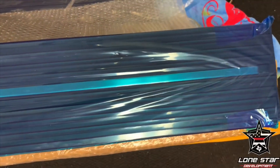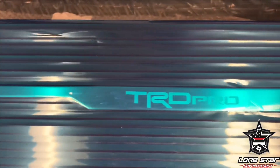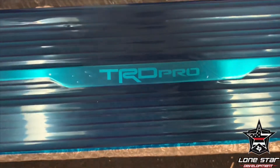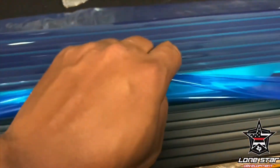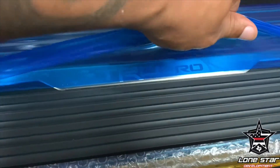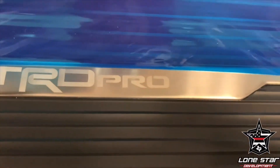Looks great. We'll peel the wrapping back just so you can see the actual logo. It doesn't do any justice under this blue film, so let's peel it up just a little bit. We go through great lengths — put the sticky paper down on there so it's stuck right to the logo. Pull that up — voila, looks amazing.